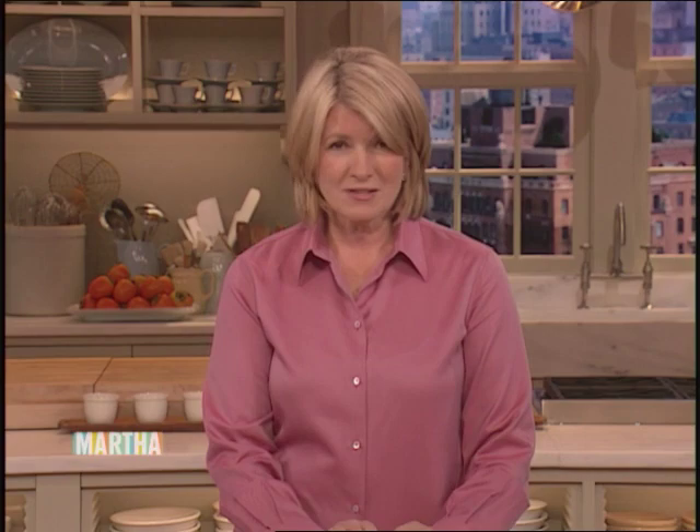Now to our 30 things. We had a lot of fun with our first guest, Cynthia Nixon. Her character on Sex and the City, Miranda, is not what you would call domestic, so we were eager to find out what she was like in real life. I taught her how to design a pomegranate and nut centerpiece — number 18 on our list of 30 things everyone should know.